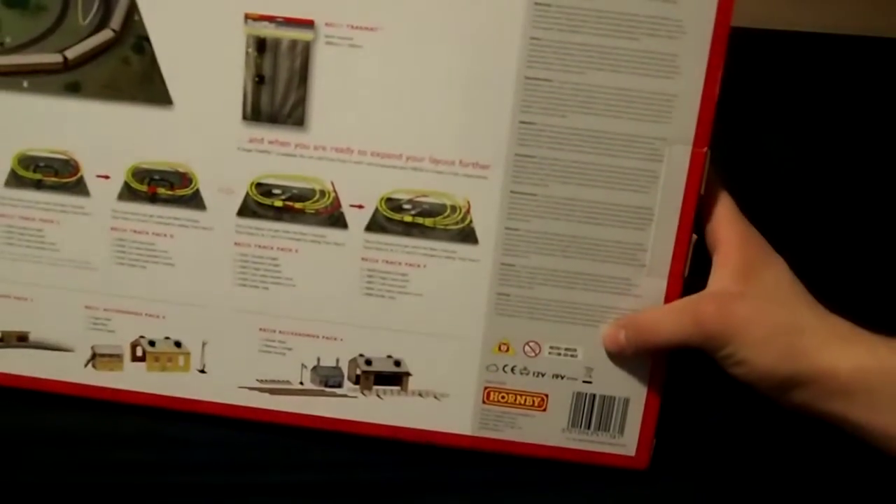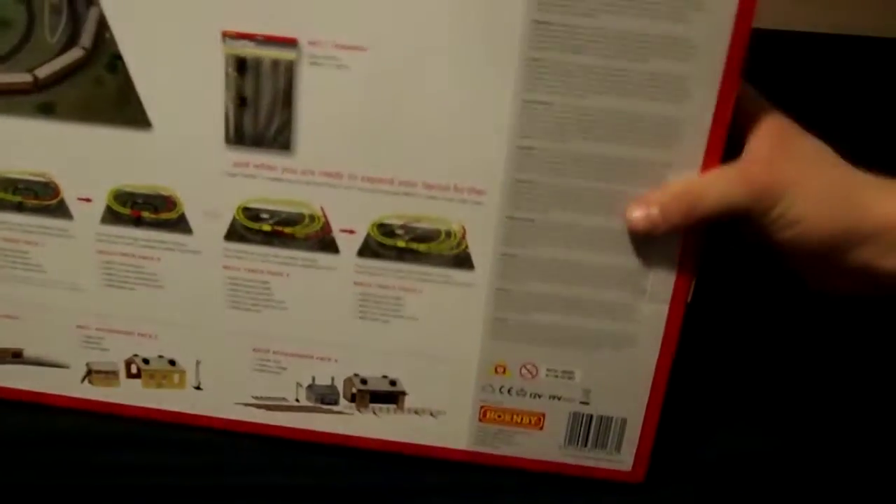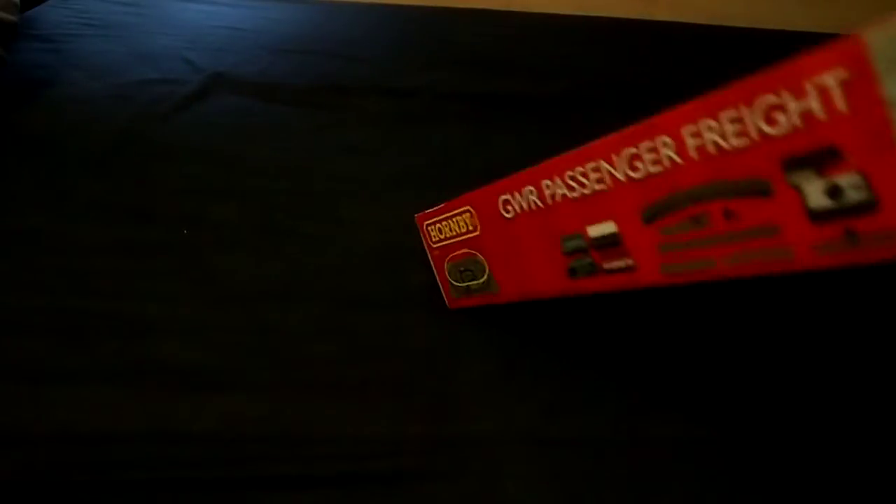There are warnings in many different languages, and just some more pictures on that side of the box. Opening up the flap on this side with some difficulty.